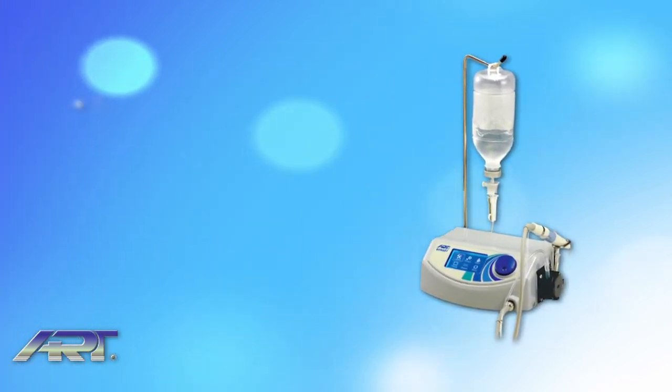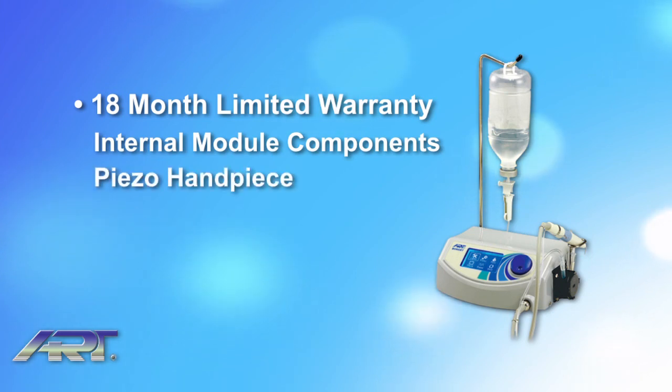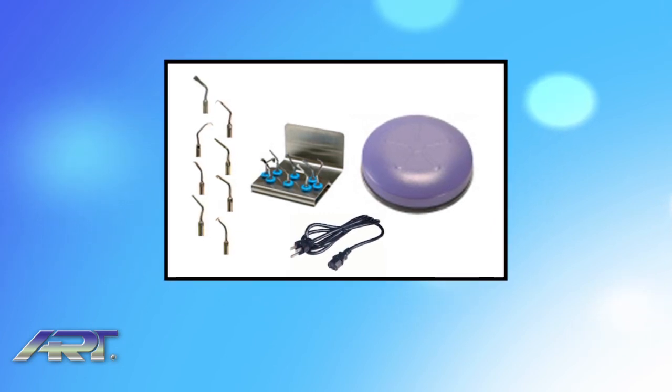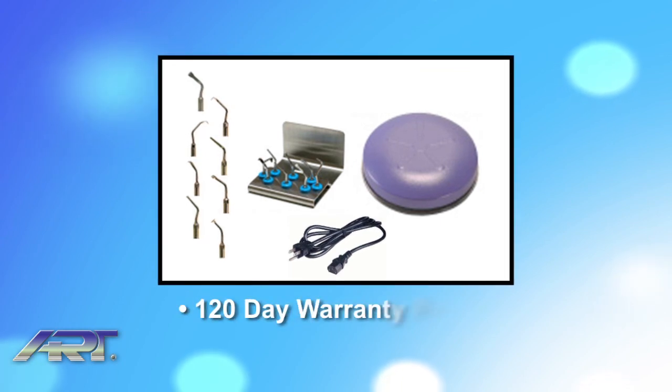The system is covered by an 18-month limited warranty on the internal electrical module and components and the Piezo handpiece. All expendable parts and accessories, including the tips, cables, foot control, and power cords, are covered by a 120-day warranty period.